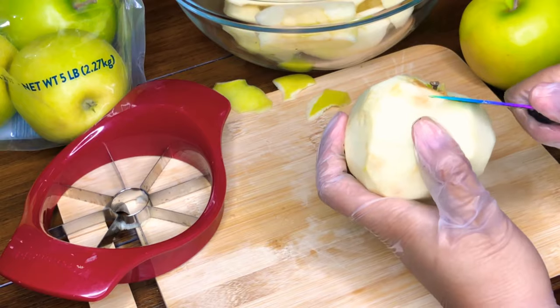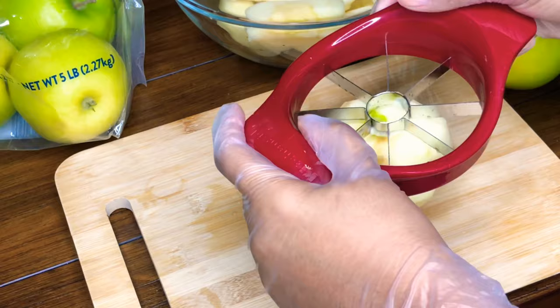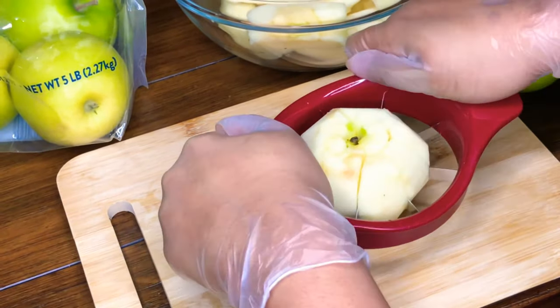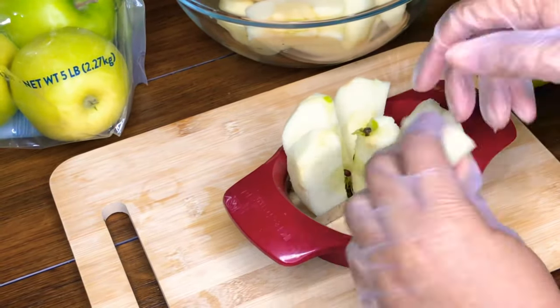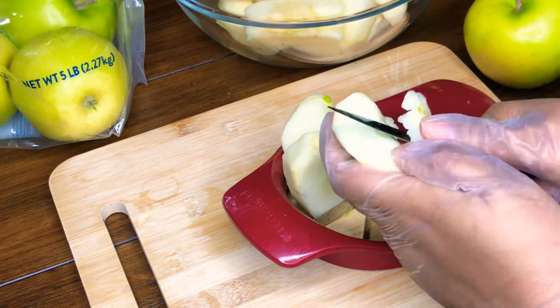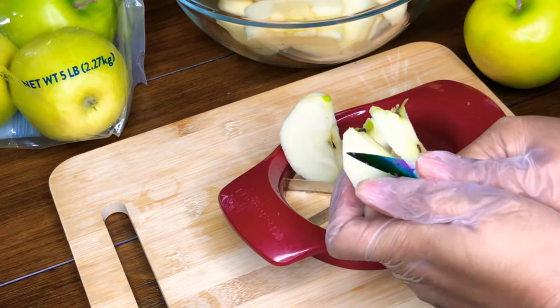For this recipe, I use about eight large Granny Smith apples. They seem to work the best. I love this apple slicer — it's so convenient. Even though you have to peel your apples, you won't have to slice them separately. If there are pieces of the core still left on it, you can just cut those off and keep moving.